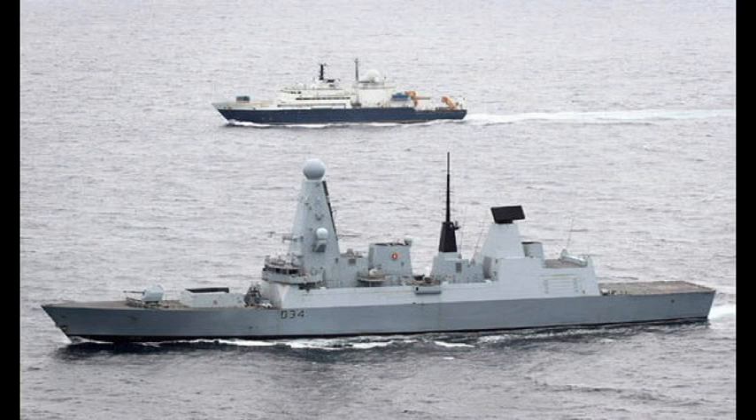HMS Daring, the first ship of the class, made a Western Atlantic deployment but encountered a propeller problem during transit and was sent back to Portsmouth for refit. She subsequently went out on a couple more deployments including a world tour, and is currently undergoing maintenance prior to sailing to Birkenhead for refit.